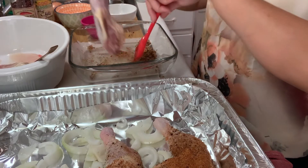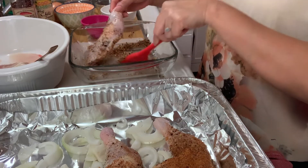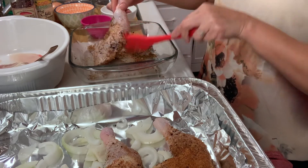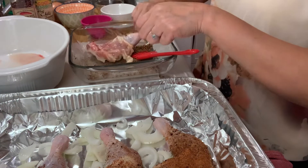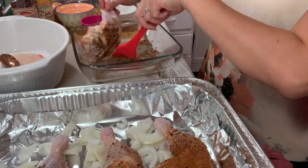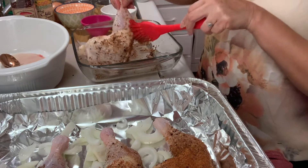We just do the same thing with all the pieces — they're all rubbed with the spice that we prepared. This is the last one. We just mix it like this and as you can see everything is supposed to be covered.